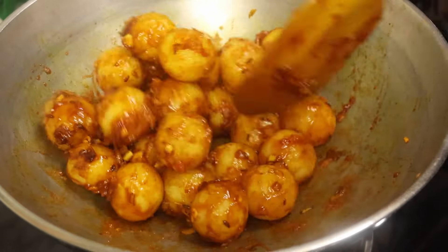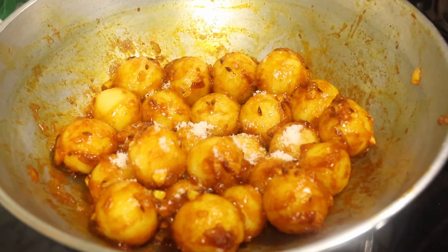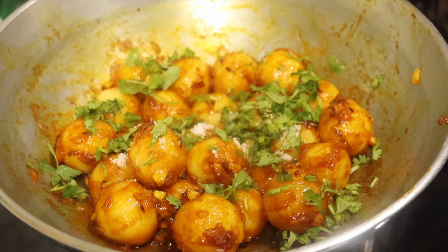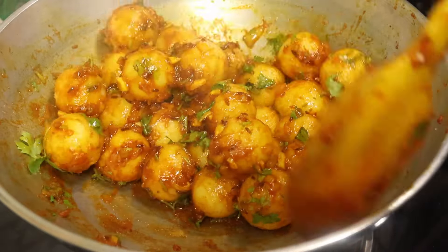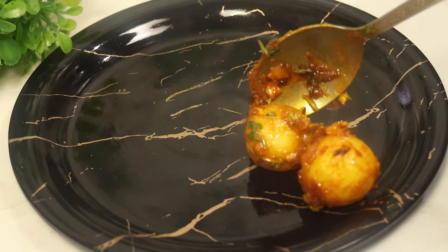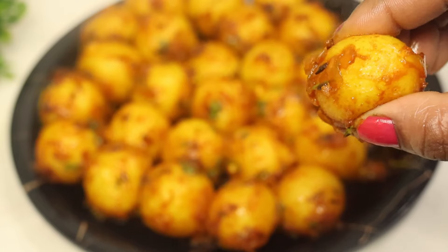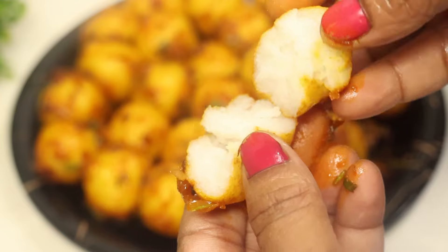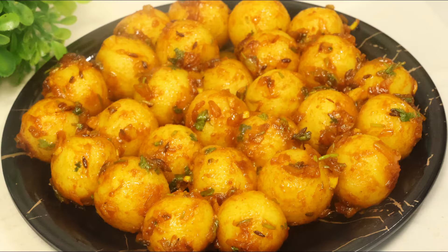বন্ধুরা, আপনাদের কাছে রেসিপিটা কেমন লাগলো অবশ্যই আমাকে কমেন্ট করে জানাবেন। টমেটো সস আর সয়া সসের মধ্যে কিন্তু অনেকটা পরিমাণ নুন থাকে। একটা প্লেটের মধ্যে সব গুলো নাস্তা নিয়ে নিন — আপনারা চাইলে এ নাস্তার মধ্যে আরও মসলাও দিতে পারেন। দেখুন কতটা সফট, নরম তুলতুলে হয়েছে! (Friends, let me know in the comments how you liked this recipe. Note that tomato and soy sauce contain a lot of salt. Arrange the snacks on a plate — you can add more spice if desired. Look how soft and fluffy it is!)